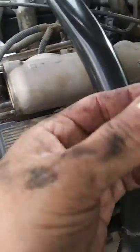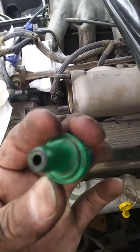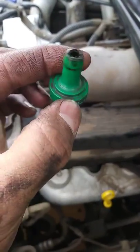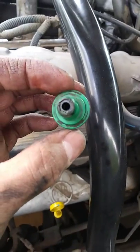There we have it. I had taken this thing off prior, cleaned it up a little bit, and put it back on. Just for the sake of this video, I figured I might be able to help somebody else find this valve, so I'm going to go ahead and put this back on. Hope this helps somebody.